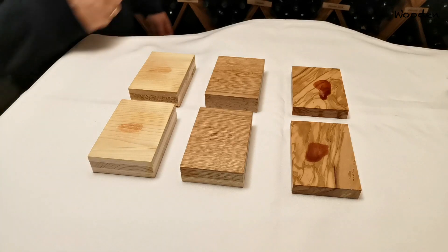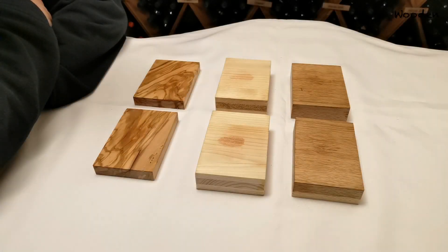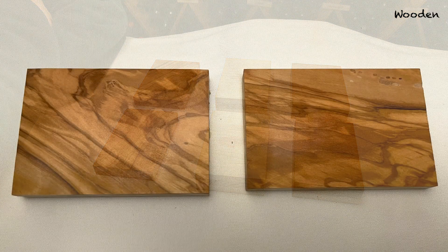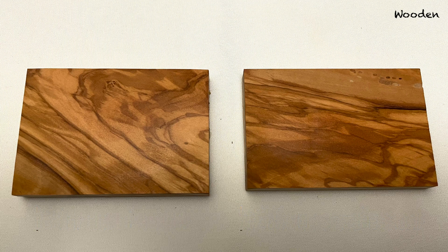Wow — the olive wood did not soak in a lot of the wine. Olive wood is really hard and doesn't have that much grain like the other ones. In both cases — with and without accelerator — there's almost no stain left. There might be some residual humidity in there but overall I would say there's also no advantage of the accelerator for olive wood.